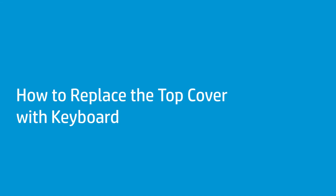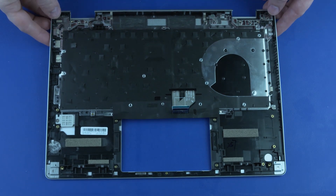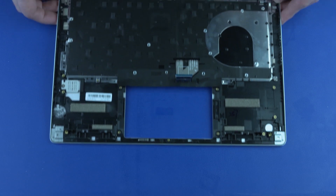How to Replace the Top Cover with Keyboard. Before you begin, remove the base enclosure, battery, memory modules, M.2 solid-state drive, wireless LAN module, I.O. bracket, touchpad, fingerprint reader, webcam, system fan, display panel assembly, system board, speaker assembly, and DC-in connector. Removal: Remove the top cover with keyboard. Replacement: Replace the top cover with keyboard.